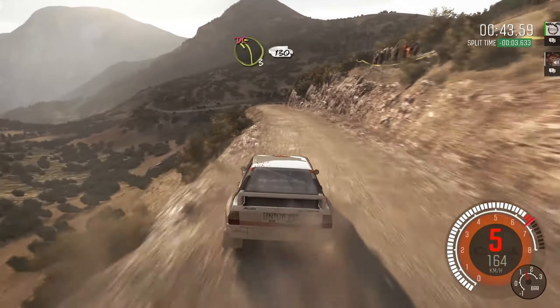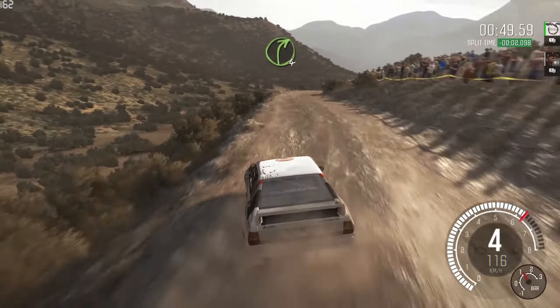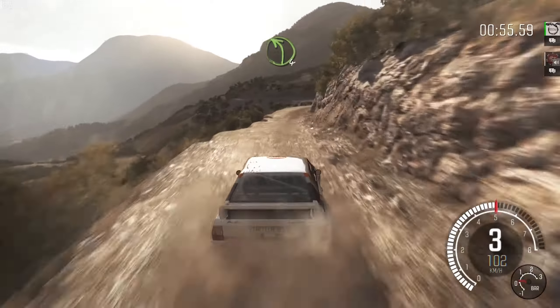Into right 6, long, into left 3, don't cut. Continues for 130. Right 3, 60, right 4, jump. Right 3, tight. Left 4, long, don't cut.